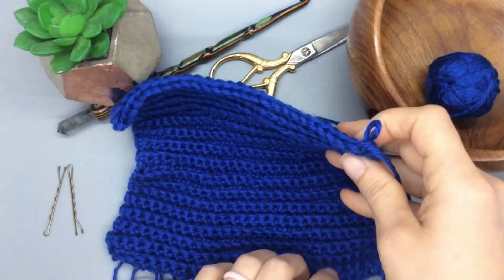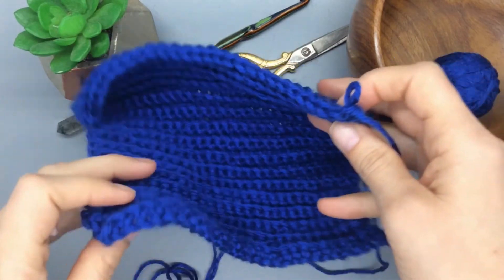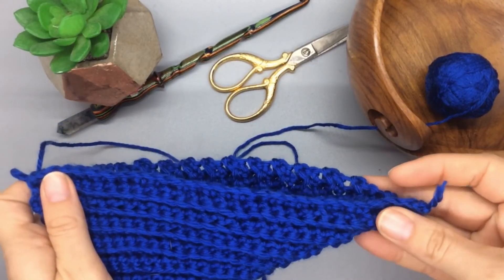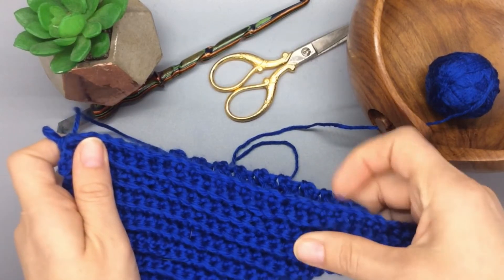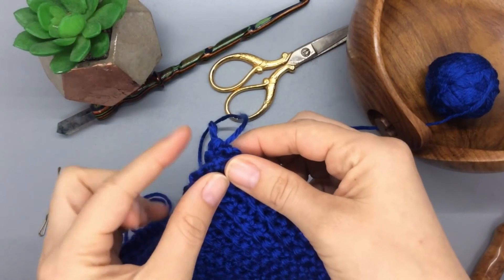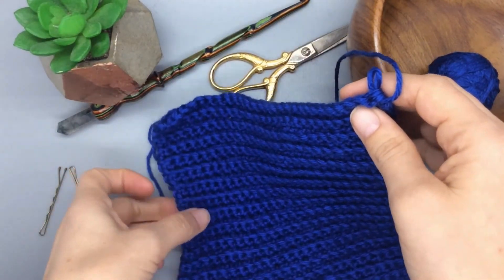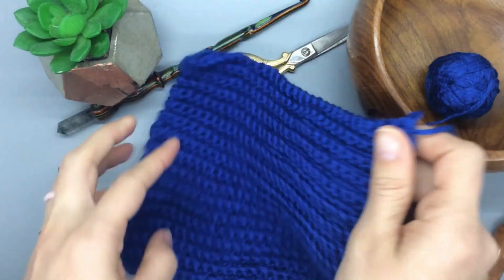Measuring up from my bottom corner, I can tell I've reached a good corner-to-corner length, so here's my square. I'm going to go ahead and border this off doing 28 with my three in the corners and set that on my blocking board. I hope you guys enjoyed — thanks!